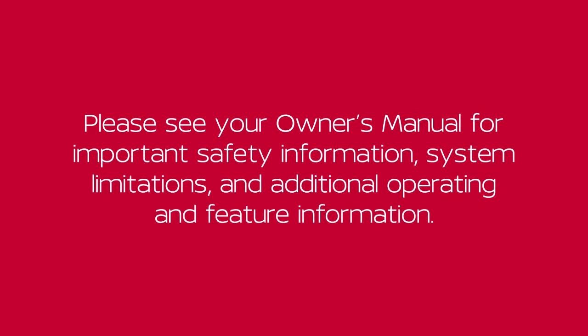Please see our Owner's Manual for important safety information, system limitations, and additional operating and feature information.